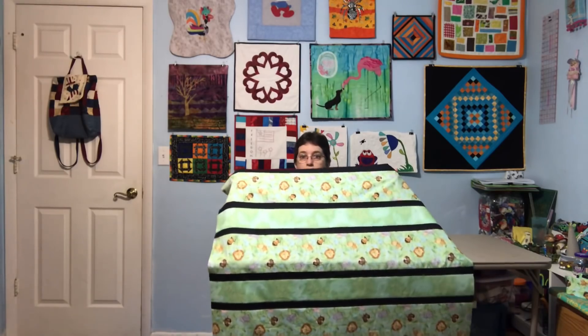I think I've created my own little tradition for myself now — I am making one of my charity quilts, the baby quilts, on Saturdays. Saturday is for sewing for me.